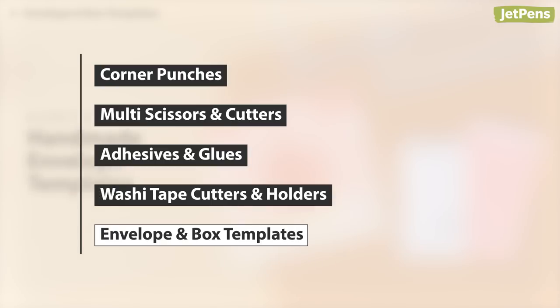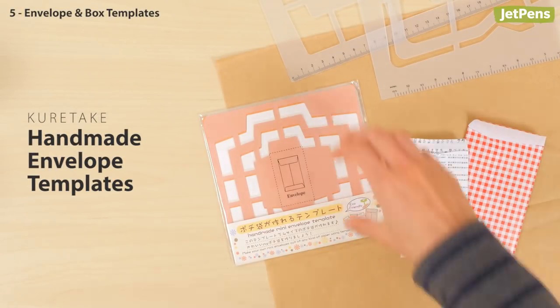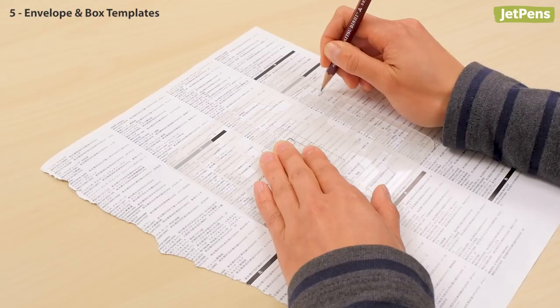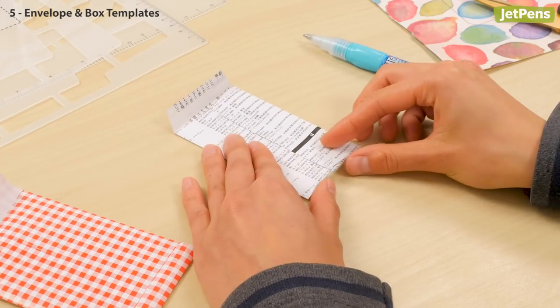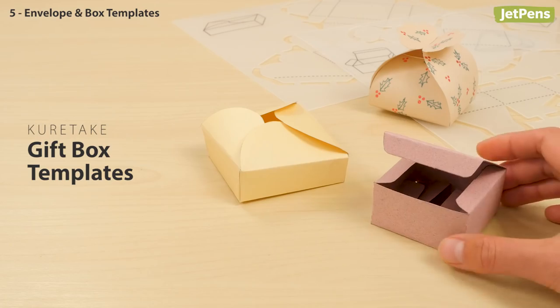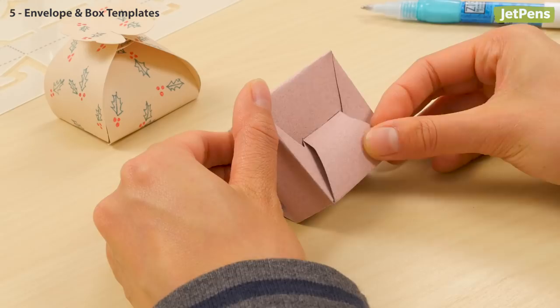Make your own envelopes and boxes using these handy templates. With the Kuretake Handmade Envelope Templates, you can make unique envelopes in four different sizes. Trace along the holes in the plastic guide on any paper you like — gift wrap, magazines, or even calendars — then cut along the line, glue, and fold. The Kuretake Gift Box Templates make it easy to create your own containers for party favors, small gifts, and more. Simply trace along the template, cut out the design, and fold it together.